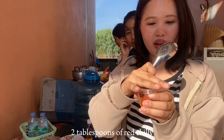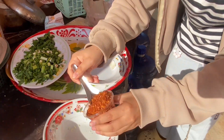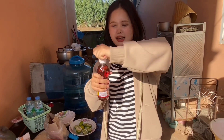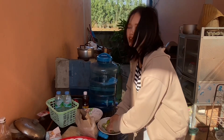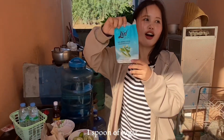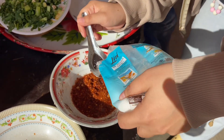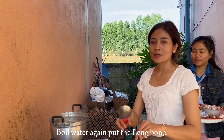Add 2 tablespoons of red chili. I try to add two spoons. Then a full tablespoon of fish sauce and a full tablespoon of lime juice. One tablespoon of sugar, and mix. Okay, the spicy sauce is finished. Now, add the pork bones to the water again.